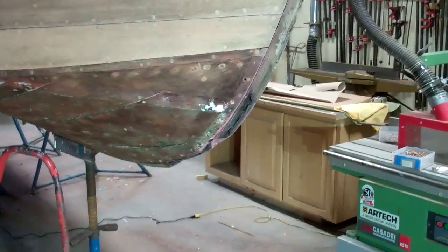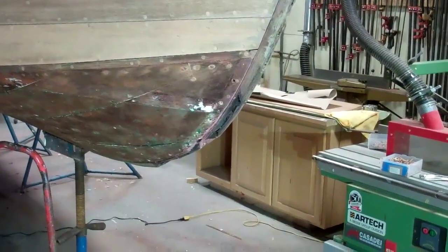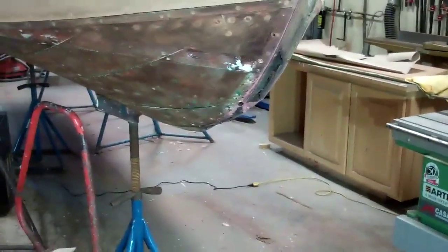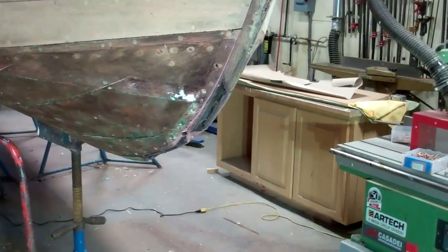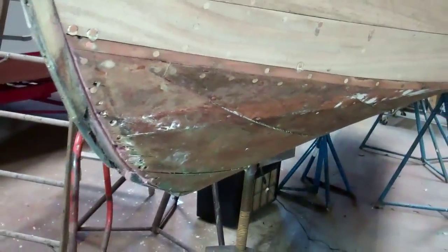Good morning on Friday, January 23rd, for another update on the 53 Shepherd Dutchman repair to the stem and knee. John's made a lot of progress since last night's video, so we will bring you up to date.